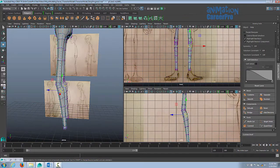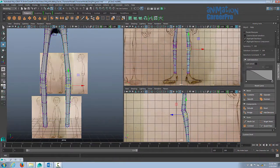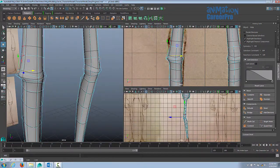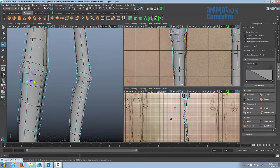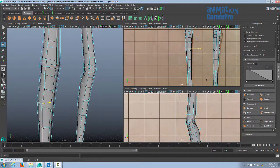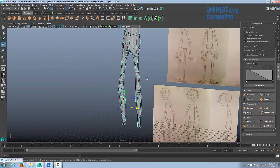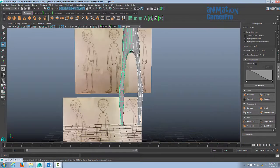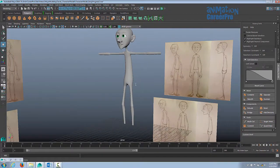We just finished shaping the side of the leg and if we look in the perspective view, you can see it's flat in the front. So we're going to go through and shape the front of the leg now. Let's go back to object mode and check this out — we'll hit 3 on the keyboard to smooth out our model. Let's move on to the hands and feet.